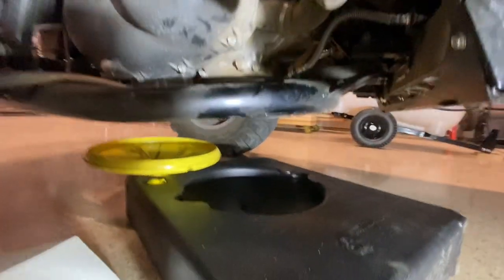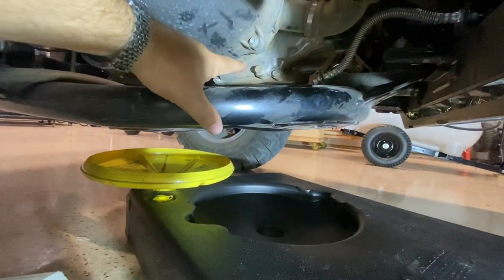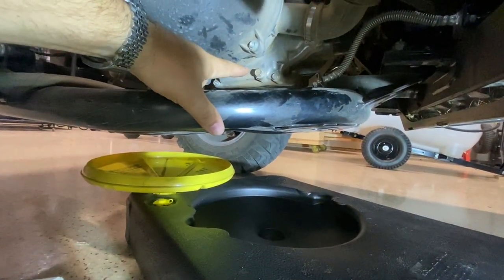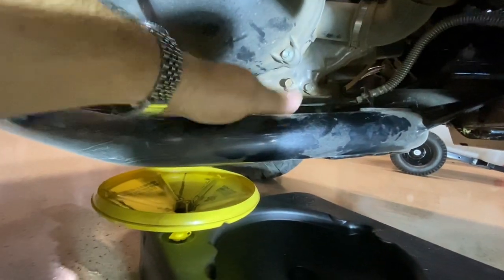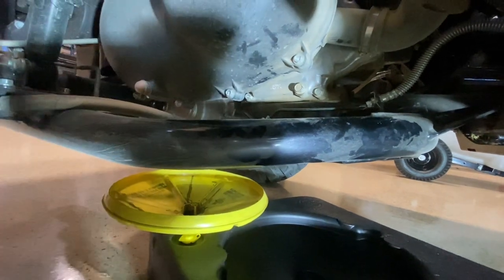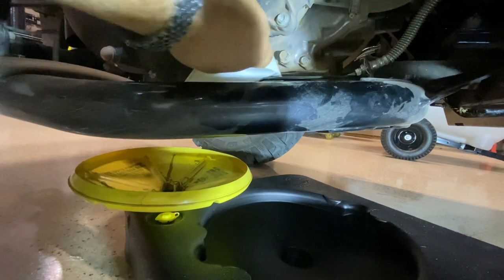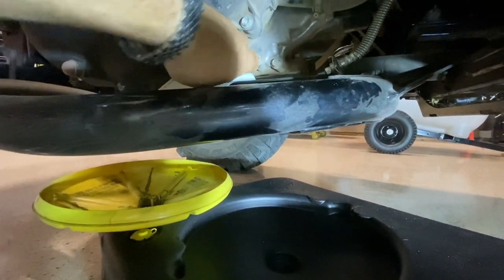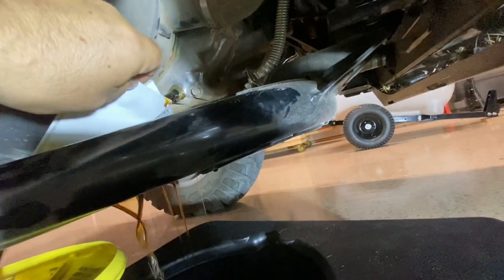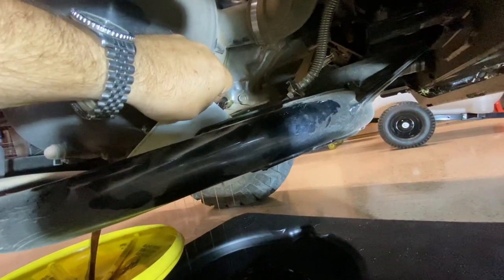Got our drain bucket here to catch the oil. There's our drain plug right there — it's a 14 millimeter — and it's going to drip right onto this part of your suspension, so you want to try to rig a funnel up to divert the oil. That might help, but either way it's probably going to make a mess. Yeah, I already made a mess.